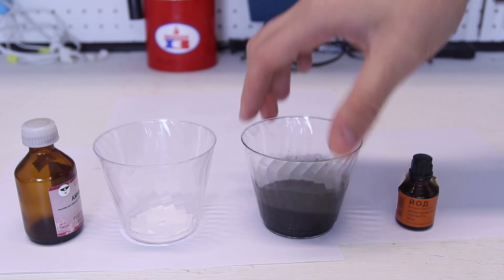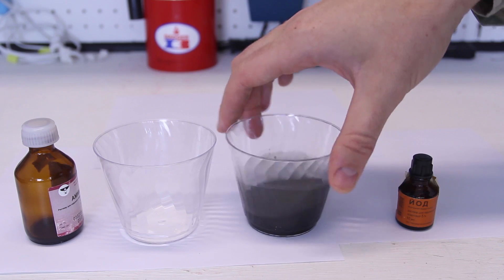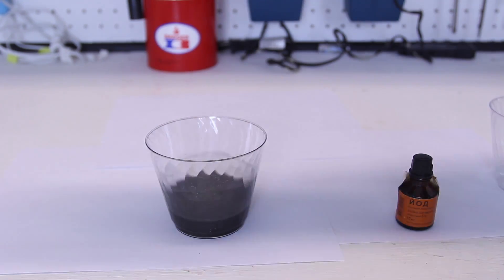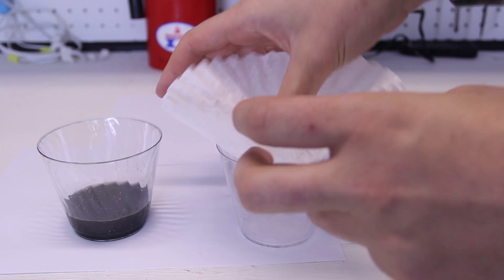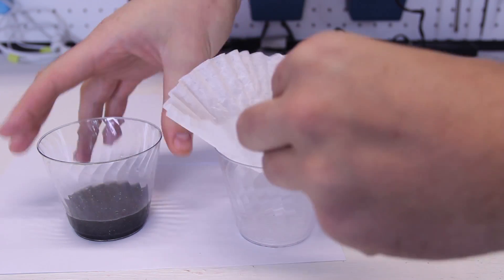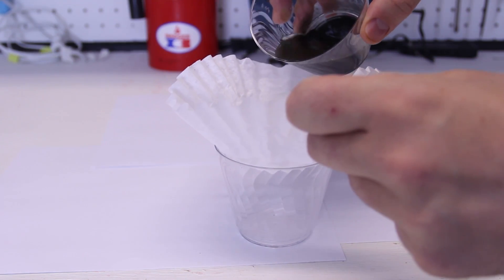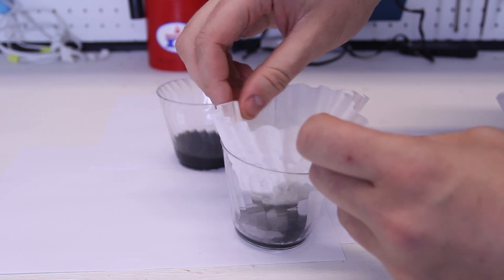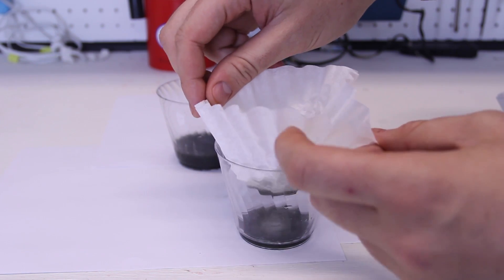You see how it turns kinda black. Now we're gonna let it sit for like an hour. That stinks. Then I'm gonna need a coffee filter, put it like this, and just pour it in there. Just gotta wait till it all goes through.